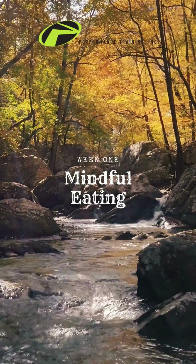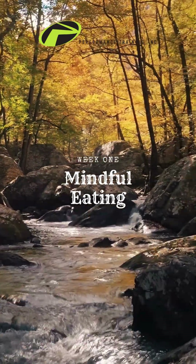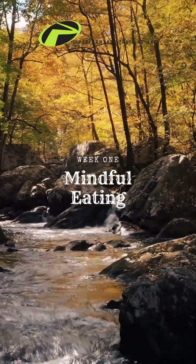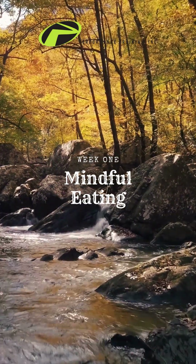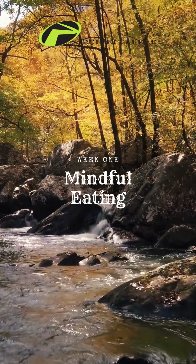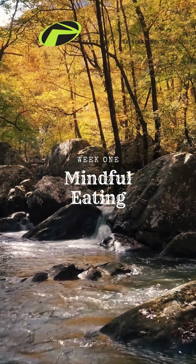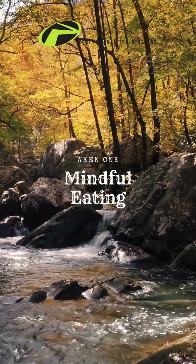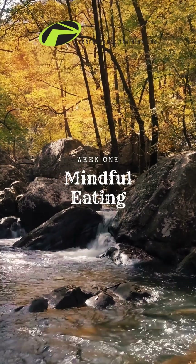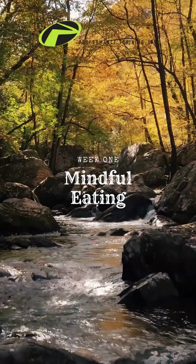Breaking the habit of eating quickly can be hard, especially if your schedule does not include predetermined mealtimes. Ideally, everyone would be able to sit down two or three times a day for at least 30 minutes to enjoy a healthy meal. You might not be able to do this, but you can practice eating more slowly each meal. With practice, you'll notice that you're enjoying mealtimes more. Your food will taste better because you'll be taking the time to chew it and fully participate in the process of eating.